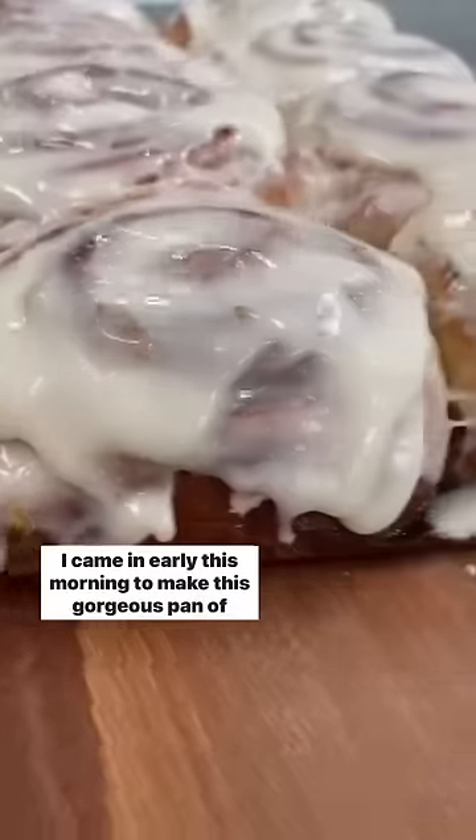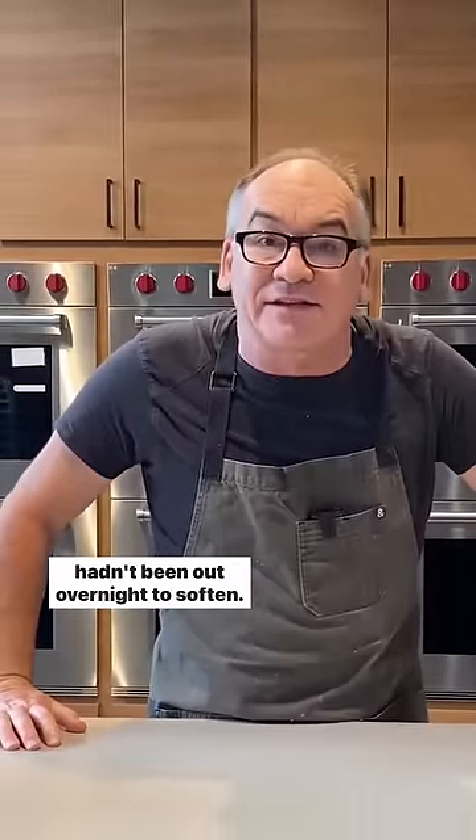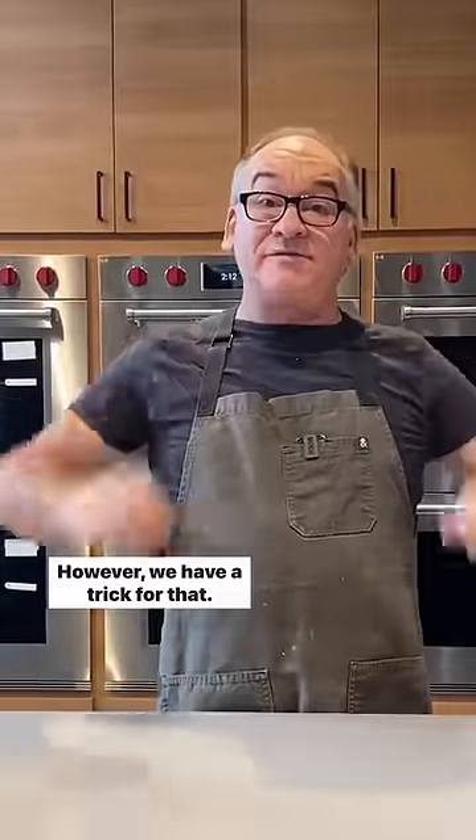Hi, I'm Eric from Cook's Illustrated. I came in early this morning to make this gorgeous pan of cinnamon rolls. And when I arrived, I realized my butter hadn't been out overnight to soften. However, we have a trick for that.